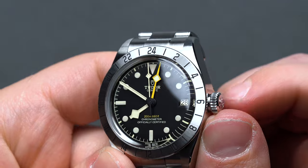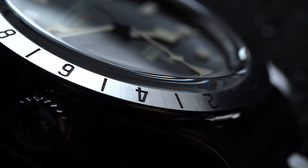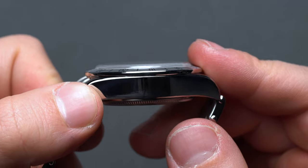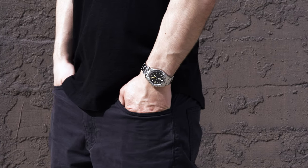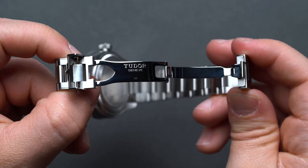German founder Hans Wilsdorf launched Tudor only after successfully turning Rolex into a household name after decades of brilliant marketing. In the 1940s, Tudor released their first watch with an Oyster-style case — a hallmark of Rolex and an innovation of Wilsdorf himself. At its start, Wilsdorf intentionally priced Tudors well below its already hyper-successful older sibling, branded as the accessible everyman's watch, embodying the same exceptional standards as Rolex.